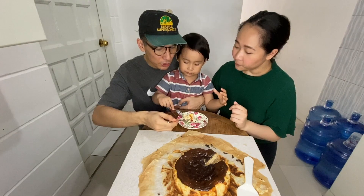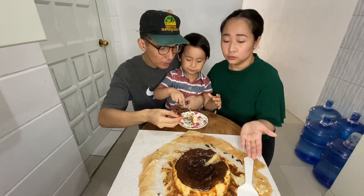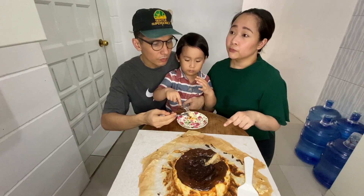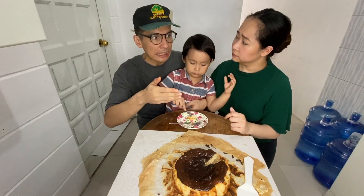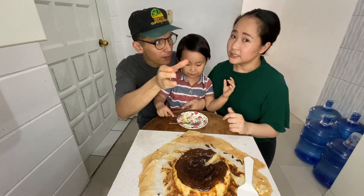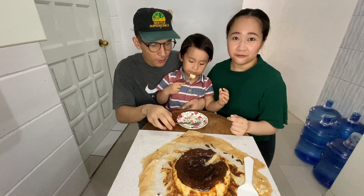I noticed, Mommy, what you did — you put it in the ref? Yes. So after we bake, we let it cool for a bit, let it reach room temperature, and then eventually we put it inside the ref. Because I've seen some videos where they eat it after they bake it, so it's kind of jelly. But if you want it firm like this, you have to put it inside the ref overnight.